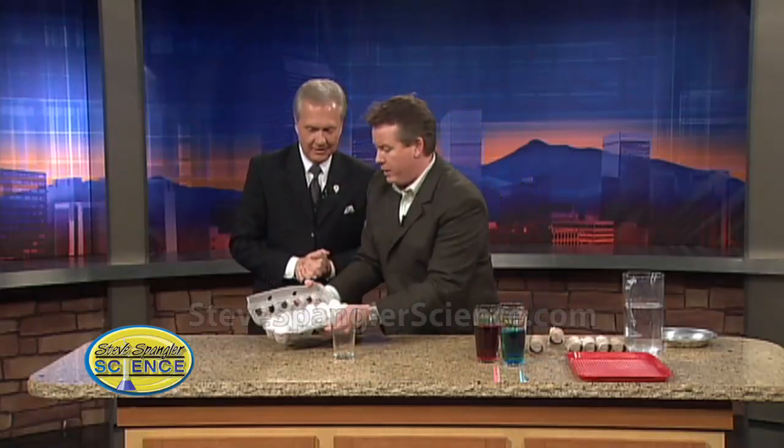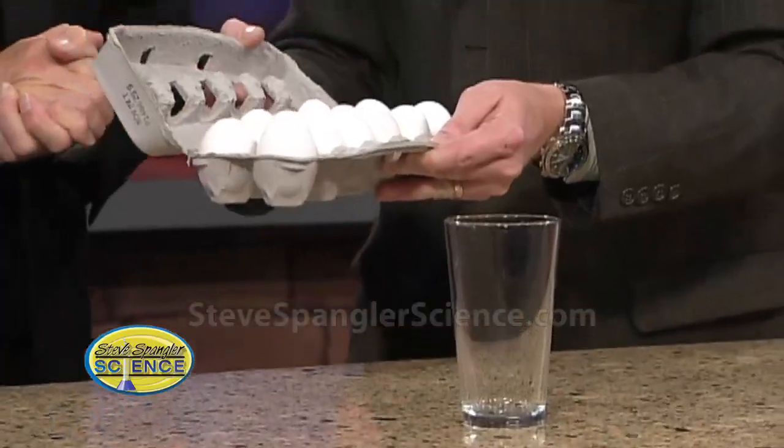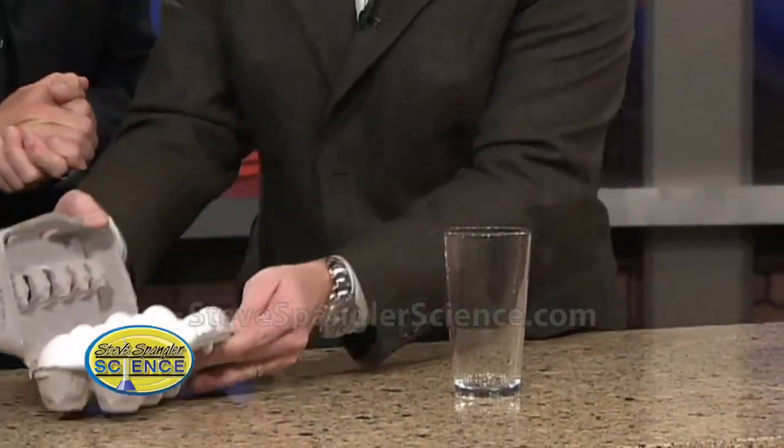So you're going to need some of those, a glass, some water, and of course, raw eggs. Of course. People always ask — the email that I get is, now, do you use hard-boiled eggs? And of course not. Science is not for sissies. We dive right in with the real McCoy.